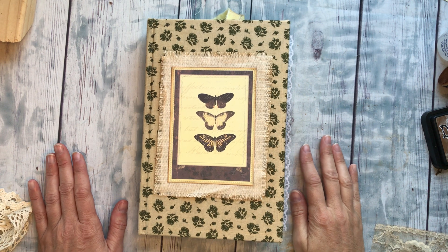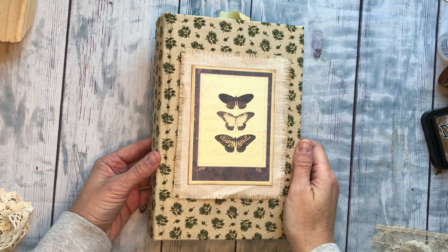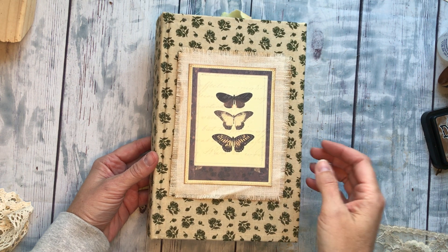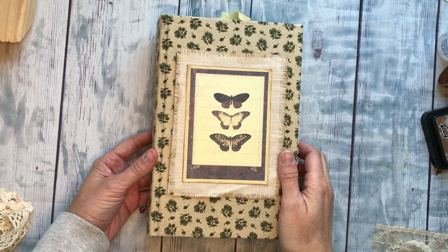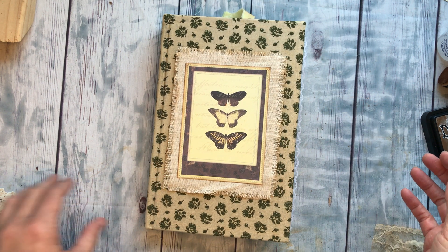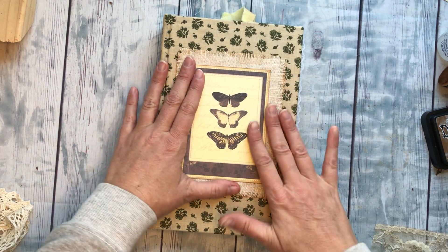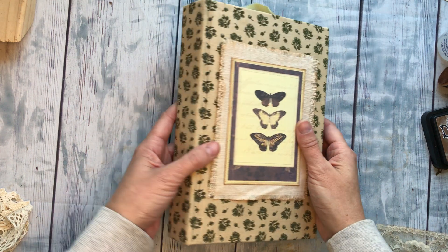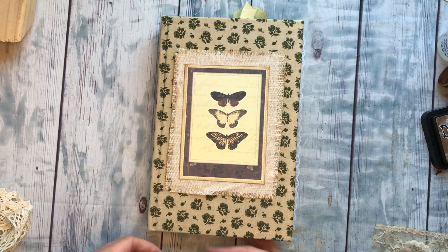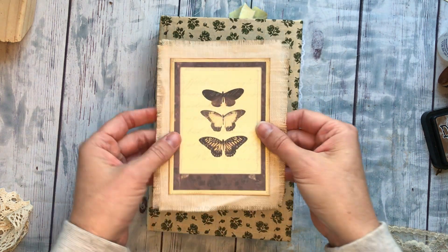Happy fall everyone! I'm just putting the cover on this botanical journal and I decided I'd video it and let you craft along, see the process, see how I do it. I'm gonna keep it pretty simple because I don't want to bulk up the cover too much — it's the cover, so it's gonna see more wear and tear.